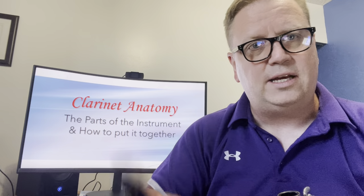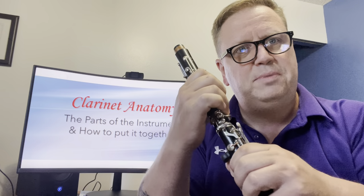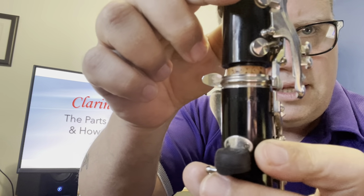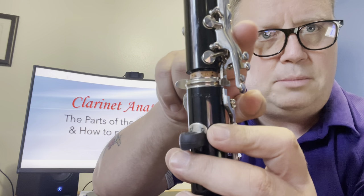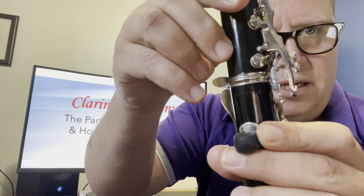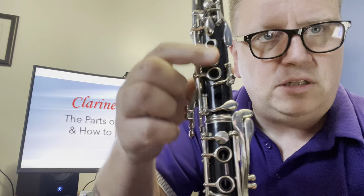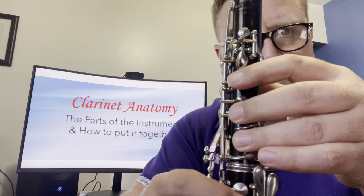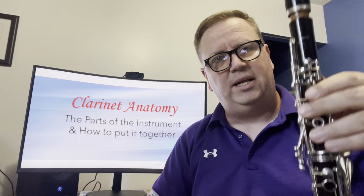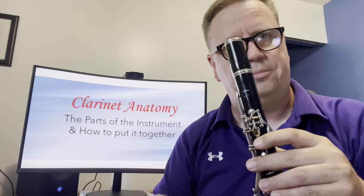Here's the upper joint — I'm going to put my fingers right over the top of the keys. There's a special key I want you to pay attention to called the bridge key: it's the bridge between the top joint and the bottom joint. I'm going to push this key down so the bridge key bounces up, and slide the clarinet together so the bridge key doesn't bind. All the keys in the front should be basically in a straight line. Then I put the barrel on — I balance it on my knee and push it right together. Super easy.